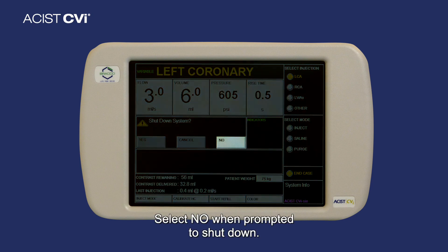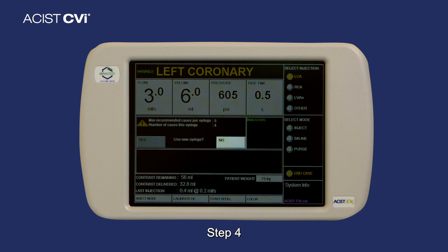Step 3: Select No when prompted to shut down. Step 4: Select No to start a new case with the current syringe.